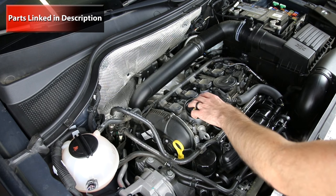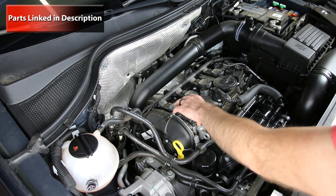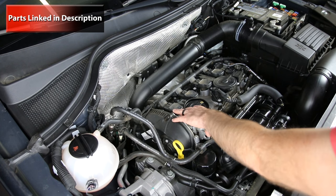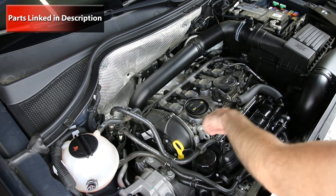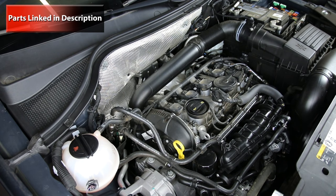When that happens you have to physically remove this valve cover, which is the cam bridge that holds the camshafts in place, and reseal it with that anaerobic sealant. It is essentially a timing component as well because it does hold the camshafts in their place.